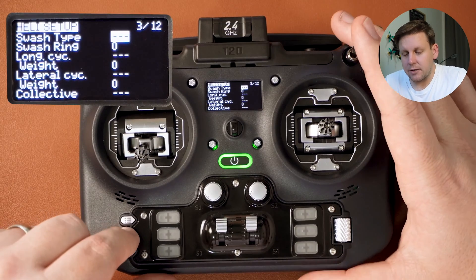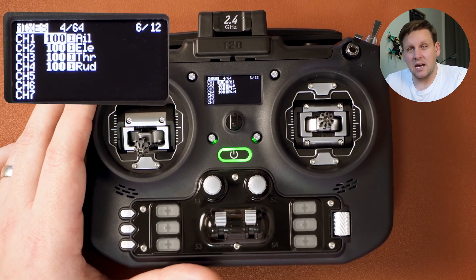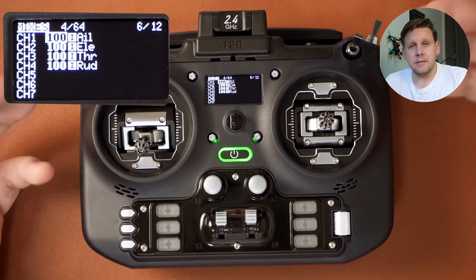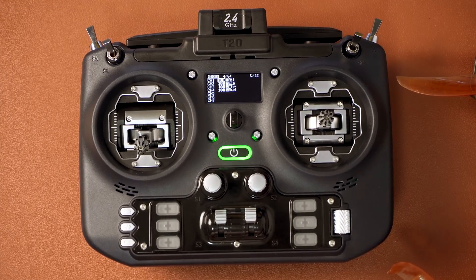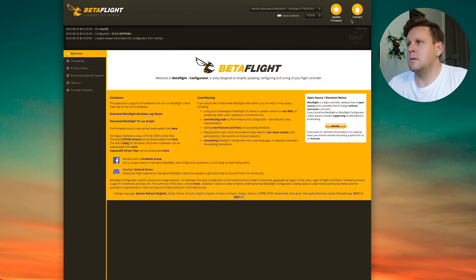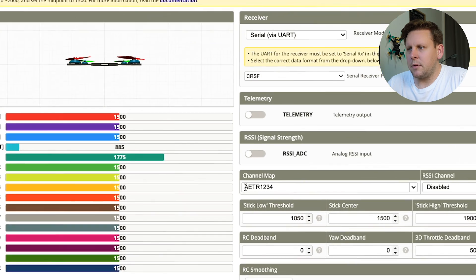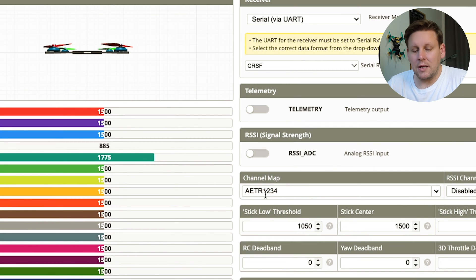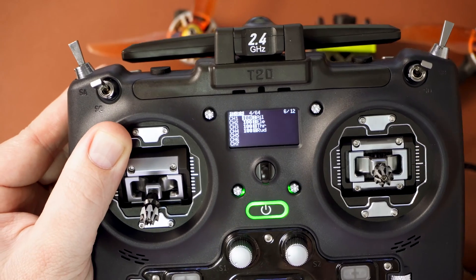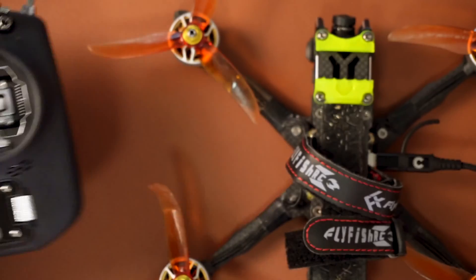Press the page over button to go to the mixers tab. You'll see it's preset to AETR — this is the channel map sent to Betaflight. If you've got a quad, plug it into Betaflight without a lipo, go to the receiver tab, and you'll be able to see the channel map for your quad. Mine is AETR1234. On my radio the channel map is AETR, and in Betaflight it's also AETR. If your channel maps differ, you'll need to change one to match the other.